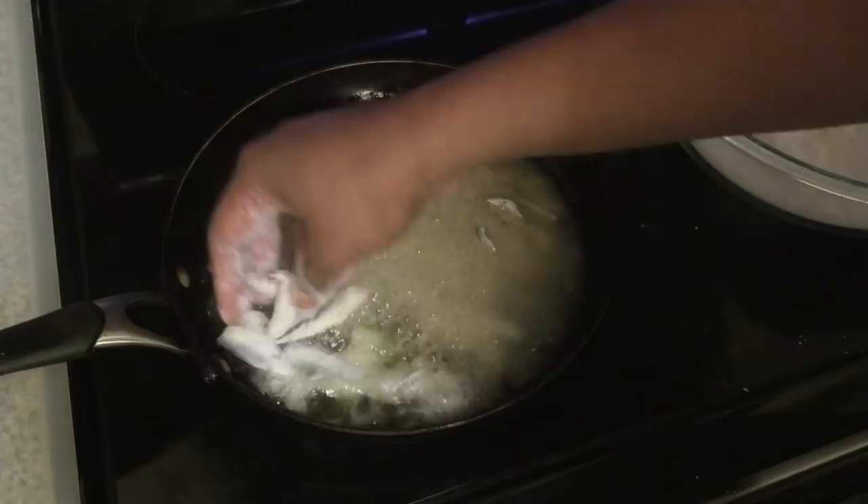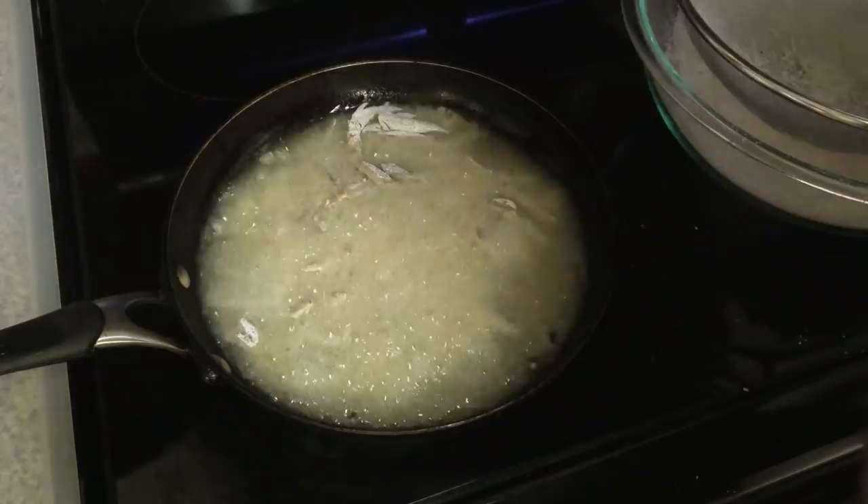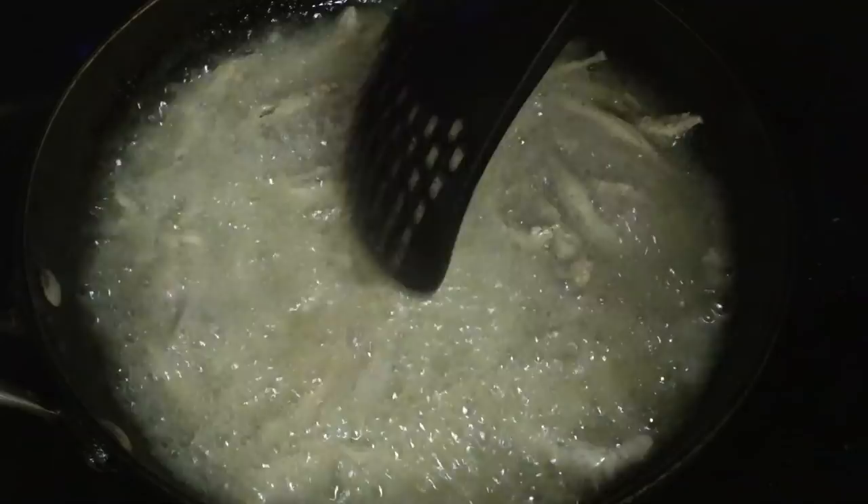This is not going to take very long to fry — maybe about two to three minutes — because it's a very tiny fish, so it's going to fry pretty quickly. You want to make sure it has a nice crunchy, crispy exterior.